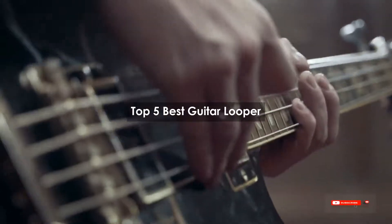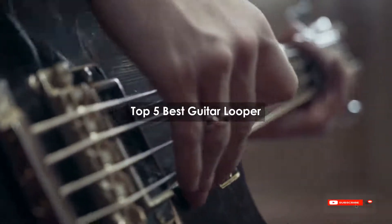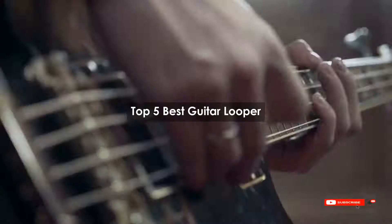Are you looking for the best guitar looper? We will review some of the guitar loopers based on thousands of user ratings. Hope our top 5 best guitar loopers will be good for you.